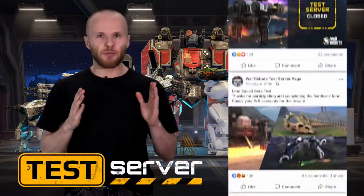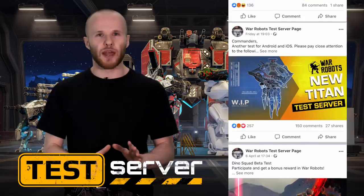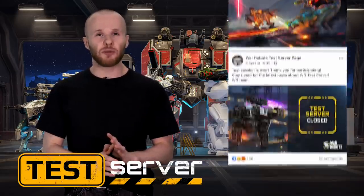The HD version is going to be ready for public testing later in the year — that's when you'll be able to appreciate the new graphics in their full glory, if you have a device powerful enough to handle it, of course. Join the test server group to keep up with the news and be the first to check out War Robots Remastered. Don't forget to leave your feedback once you're there. We'll see you on the battlefield.